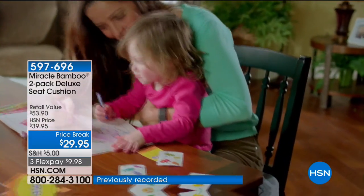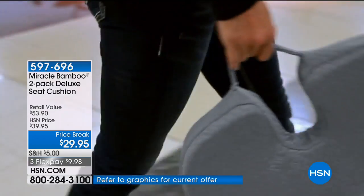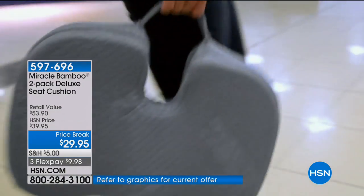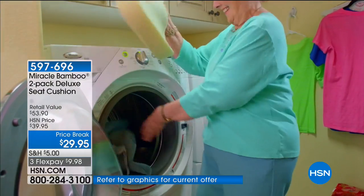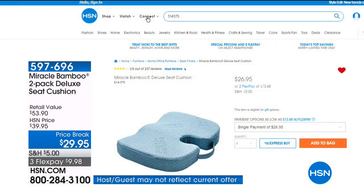Of course you can take it with you on the train, on the plane, and on the terrible metal risers when you're with the kids at big sporting events.